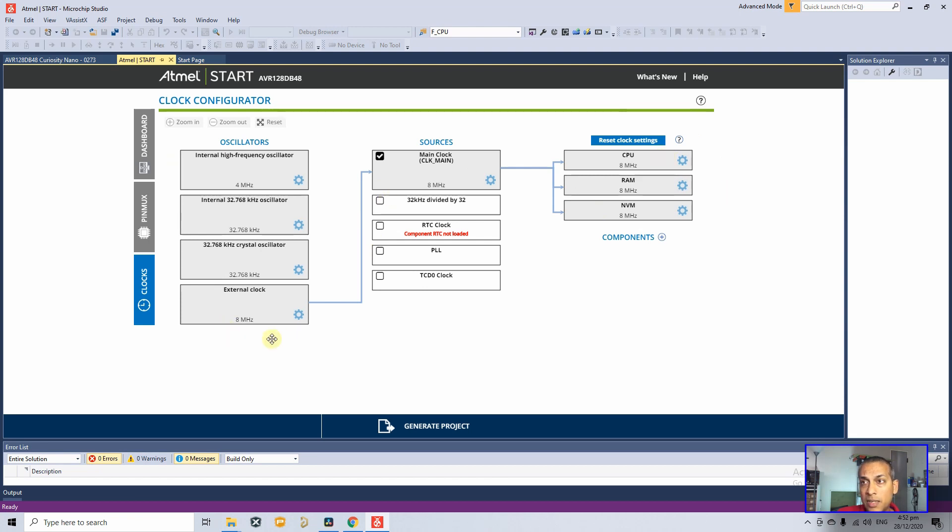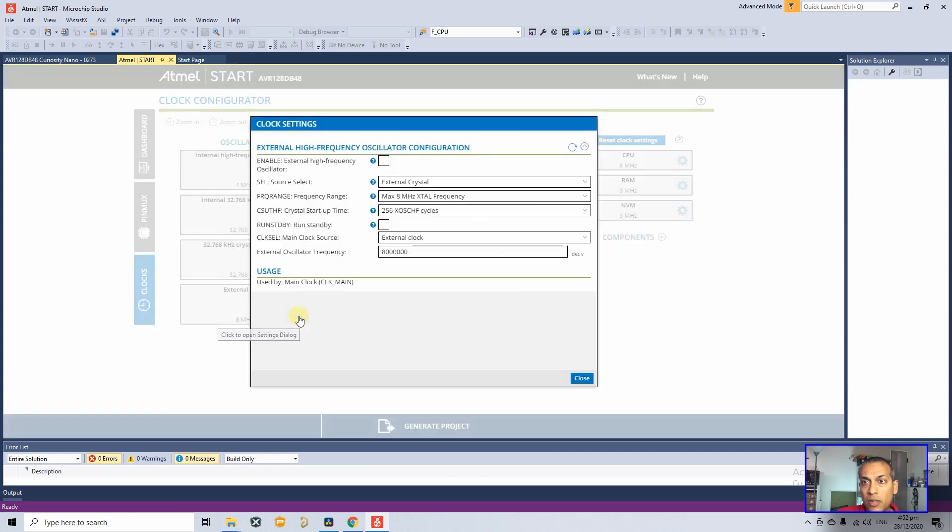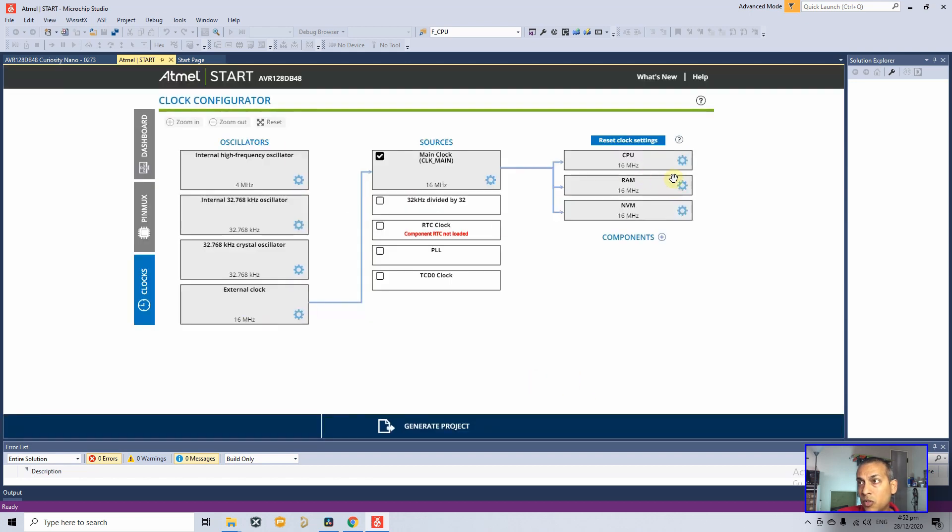Go to the Clocks view to see how the external clock connects to the CPU, RAM, and NVM (non-volatile memory). The external clock currently shows 8 MHz, but our crystal is 16 MHz. Click on the clock wheel, enable high-frequency oscillator, set the frequency range to maximum 16 MHz, and set the crystal frequency to 16 MHz. Now the CPU is running at 16 MHz.